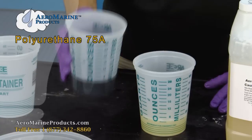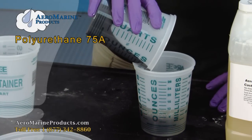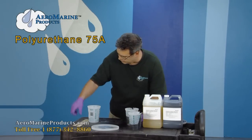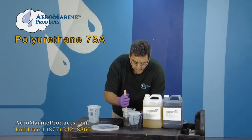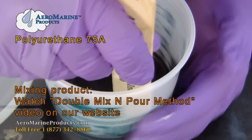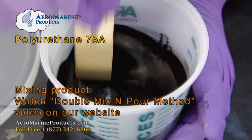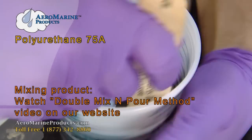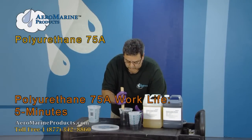Take either component and pour it into the other container. The problem is that invariably, whichever product went into this container first will cling to the side of the container. You can minimize that by scraping the sides, scraping the bottom in one direction, turning it slightly, scraping the bottom in the other direction, and stirring the entire contents. This product has about a five-minute work life, so you want to keep mixing to two to two and a half minutes.